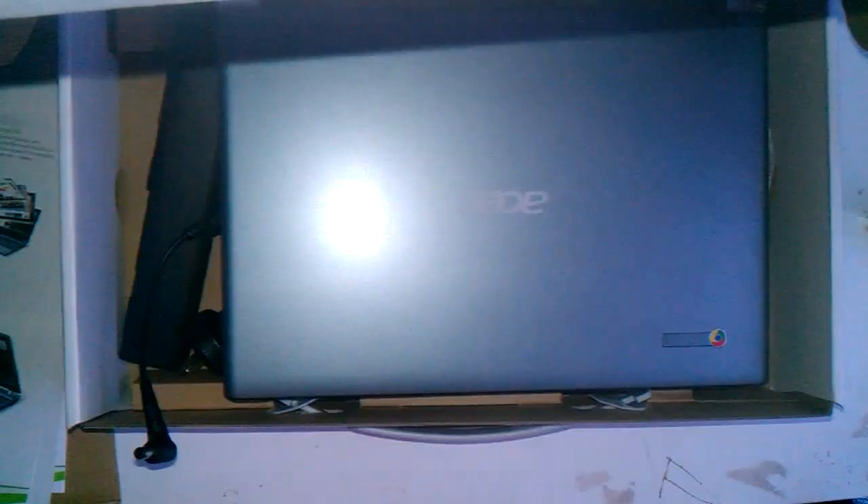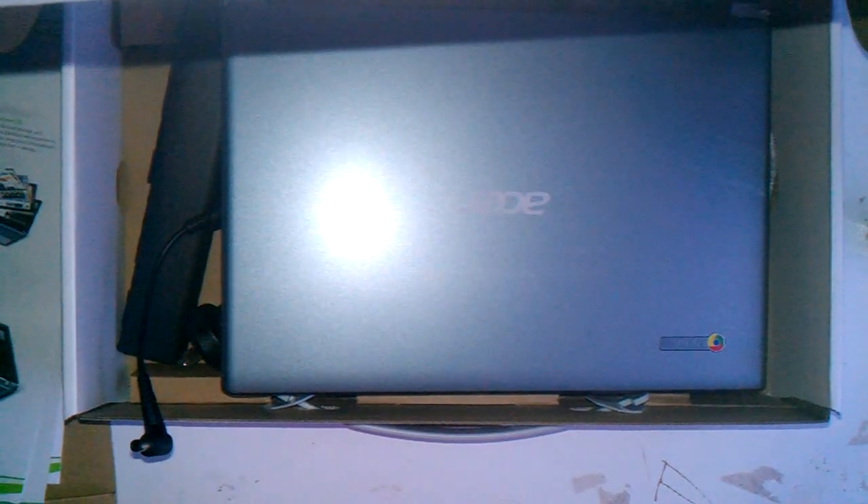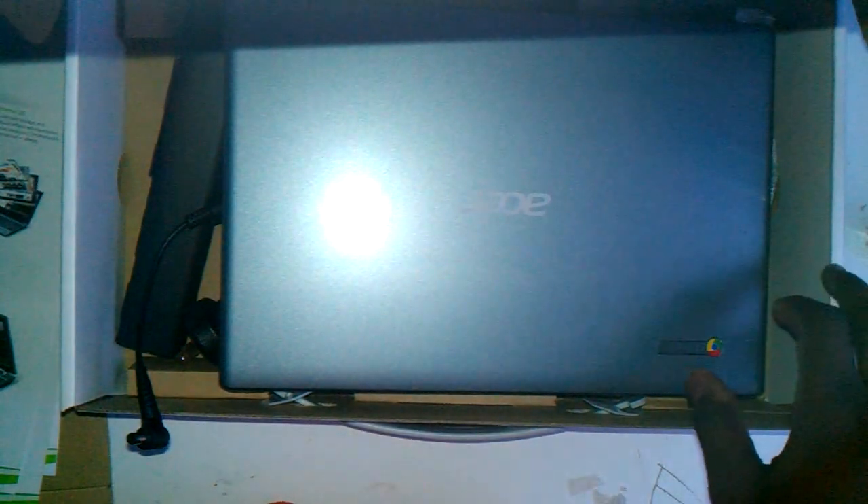So that is pretty much it with this unboxing. I'm pretty happy with what I got. Pretty happy with the quality of the box and the laptop overall. That's really it for this unboxing. Comment, rate, and subscribe. Peace out, YouTube.